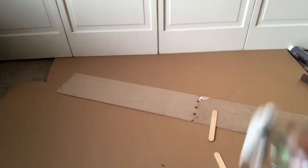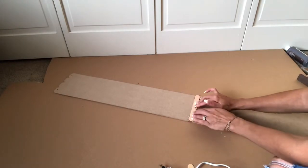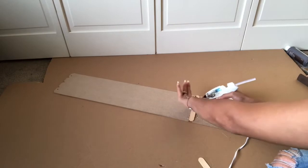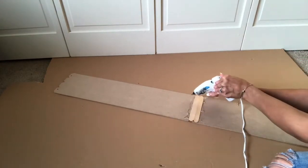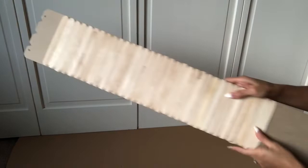The popsicle sticks are important in this project because I'm trying to give it almost like a shutter effect — like a shutter for a window, a very shuttered look. You will understand once it's completely done. I think it's really going to give it the rustic look I am looking for this fall. I haven't seen this done anywhere else with the popsicle sticks, so I think this is going to be very unique. Notice how I have some spots where the popsicle sticks are not located — and that's for an important reason.